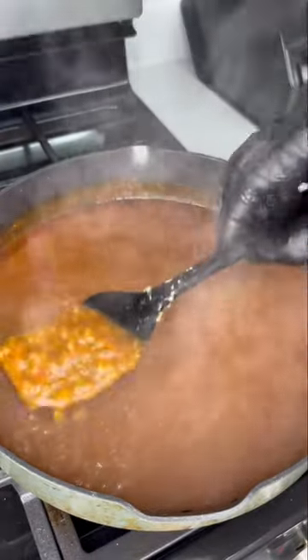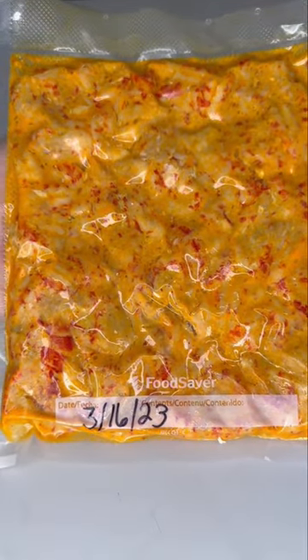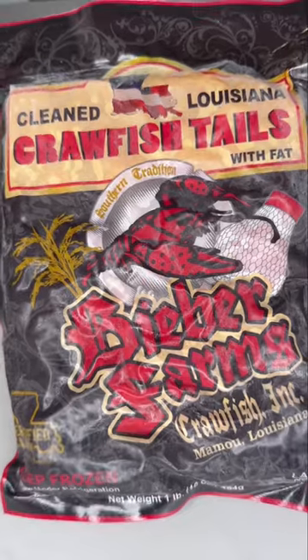At this point, let me show y'all the different crawfish options you have. The first one is the most tedious but it's gonna taste the best — I boiled these, peeled them, and vacuum sealed them. This is as fresh as it could get, straight out the boil. Most people don't have this option, but if you do, the time is worth it.